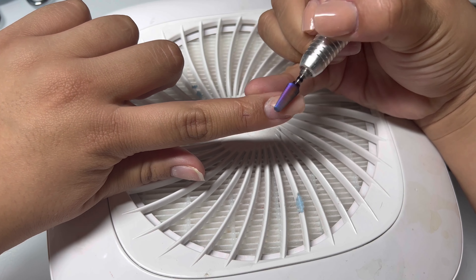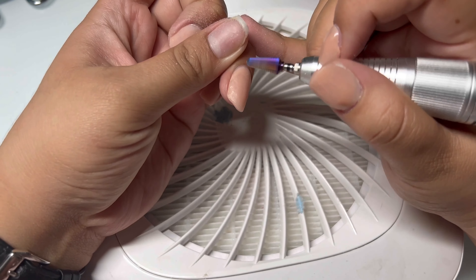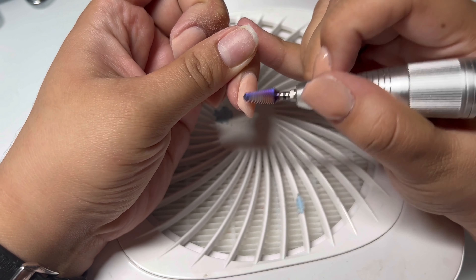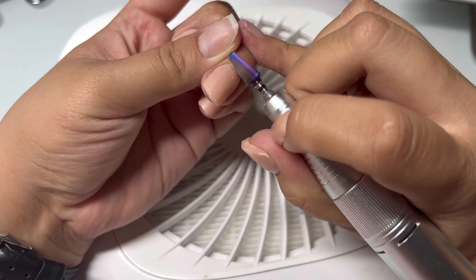Welcome to today's first video on my channel doing nails. I'm so excited to be uploading on here. So today I just wanted to share how I remove my acrylic nails at home.